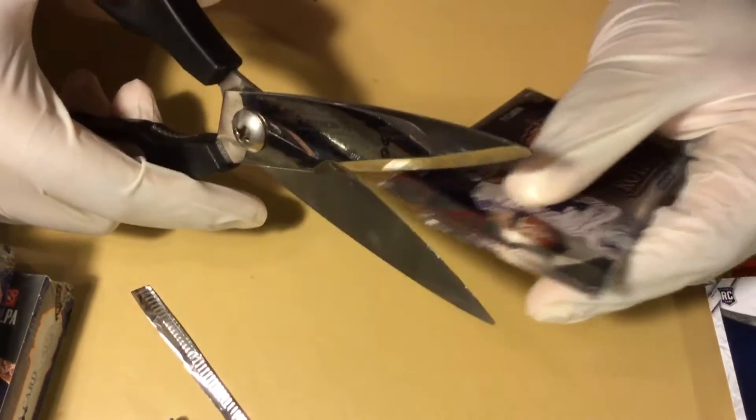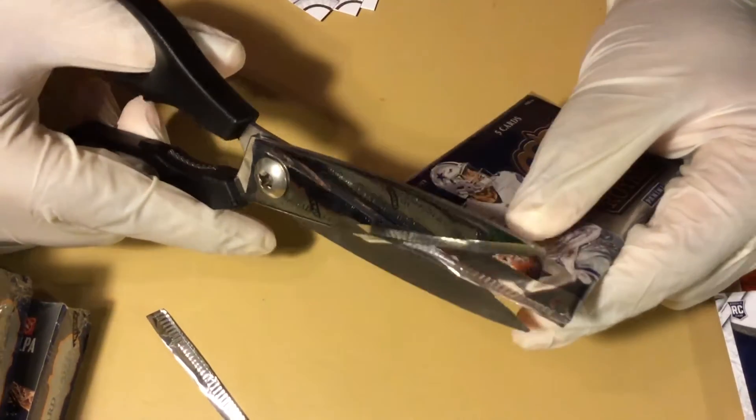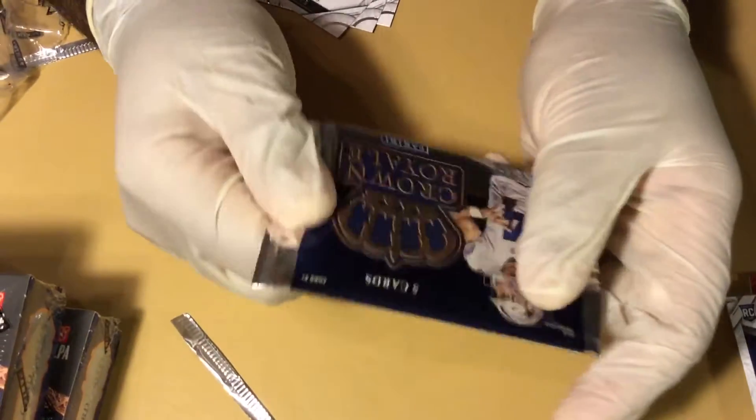There probably shouldn't be a hit in here — we already got two so far. But you never know, I guess. Maybe I can pack-feel the rest of the box. I might do it off-camera — we could record that. That would be sexy, watching me feel packs. More than we already do.